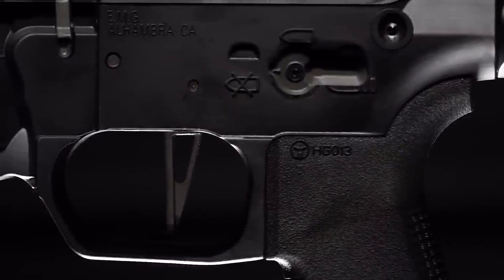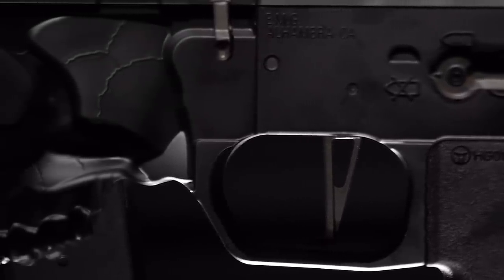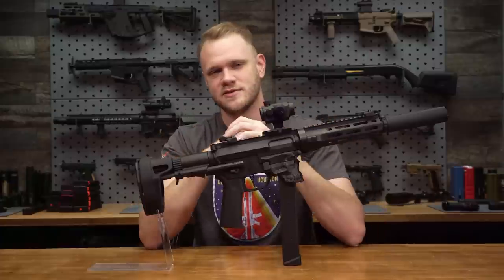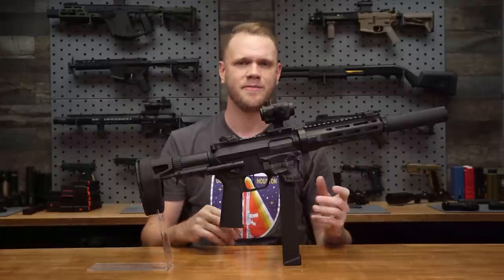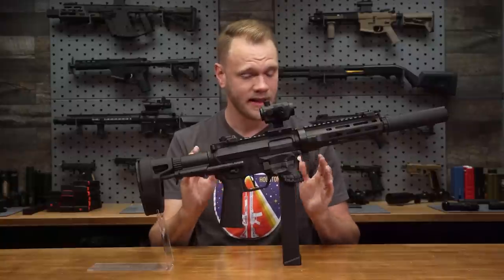This is the 9mm version of their 5.56 caliber AR, and it looks absolutely badass. You might say it's very metal — not just because of the skull, but also this one is full metal. Right now, the Jack is the only one of their designs with a 9mm version. So maybe in the future we'll see a version of the Warthog, or the Overthrow, or maybe even the Hellbreaker. But for now, it's the Jack.